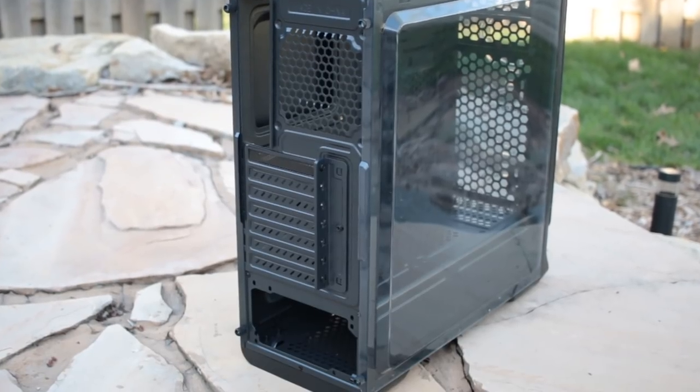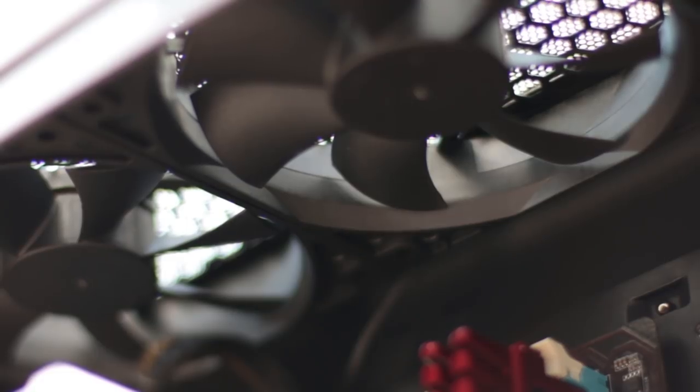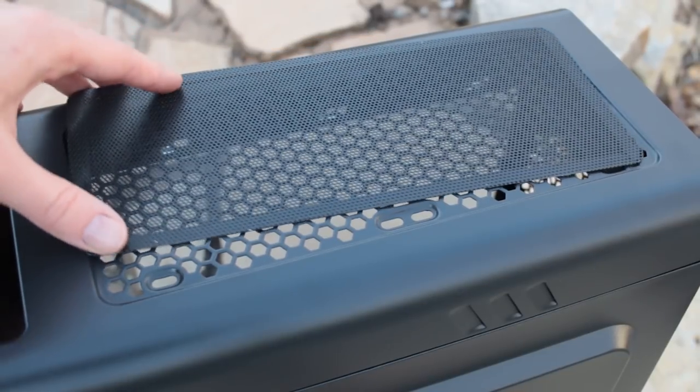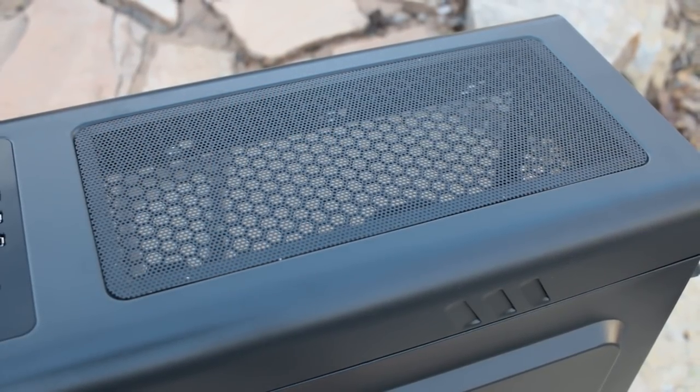The PSU also has its own air entry point on the bottom of the case with a filter, and the top of the case also allows two 120mm fans to be mounted with a magnetic filter located at the top. Filters nowadays are kind of a must-have on cases — without them, it makes me sad — so this is a good thing.